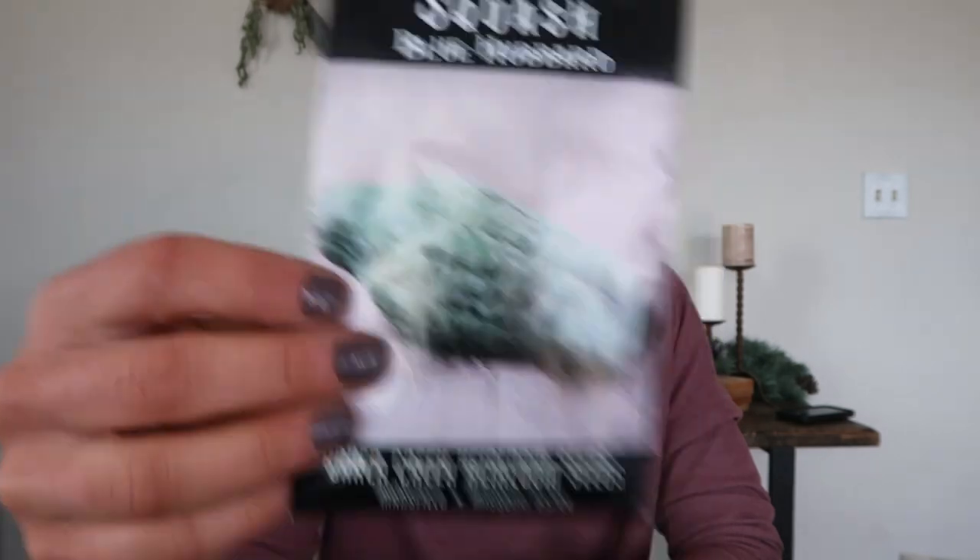I've only got a couple varieties of watermelon. I like watermelon, but they just take up a lot of space and they're a fun treat — not something I can make a meal out of. I don't have great luck with them, except for one of these varieties. A lot of my past failures with squash and watermelon have been because I tend to plant them in the in-ground garden, which still isn't at 100% good soil. I'm continuing to amend it.